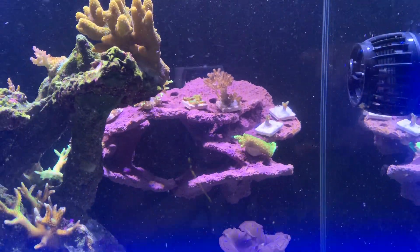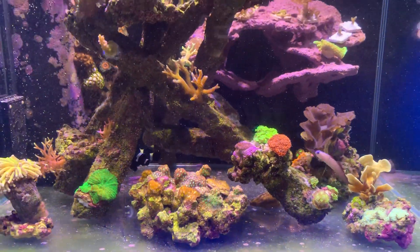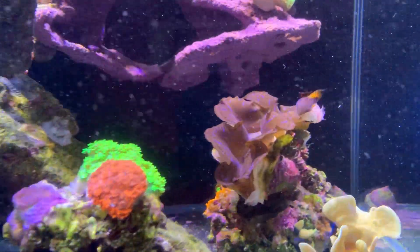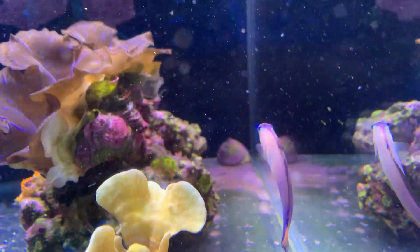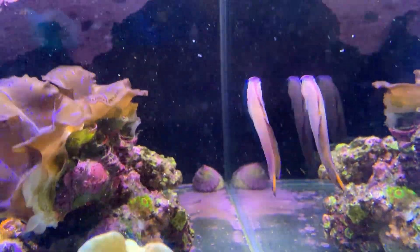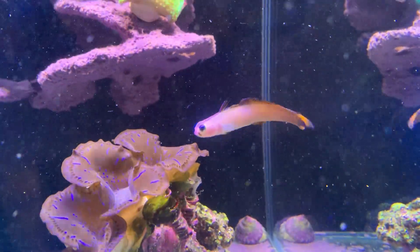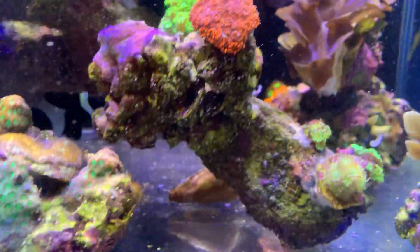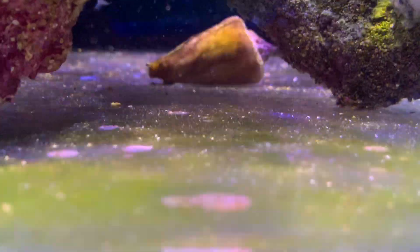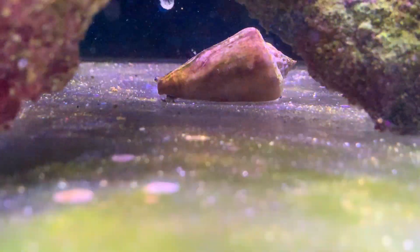Most of today was spent rearranging the sump. Also, there's a purple firefish named Flush — basically a poo producer, a cute little fish whose job is to cruise around the tank. We've also got what I think is a conch snail, whose job is to cruise around on the floor and try to clean up some of the green stuff collecting on the bare bottom.